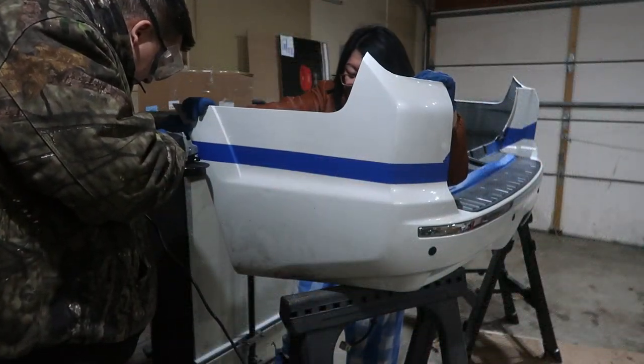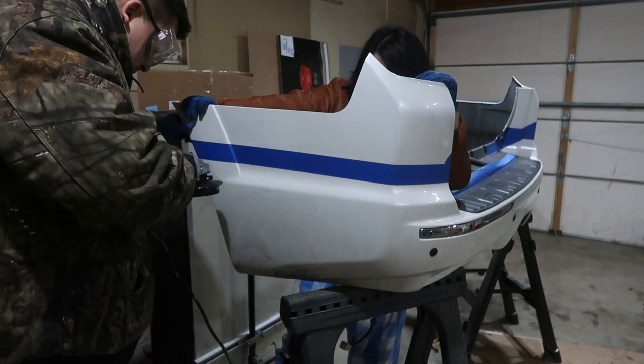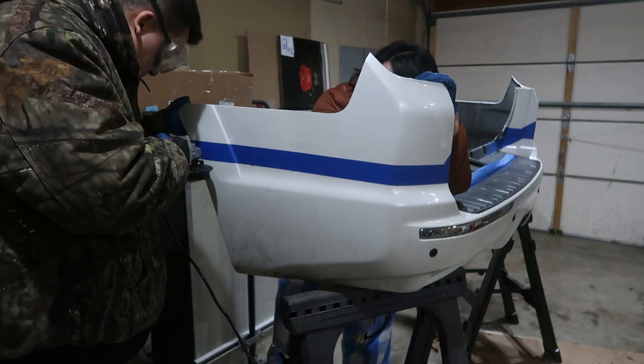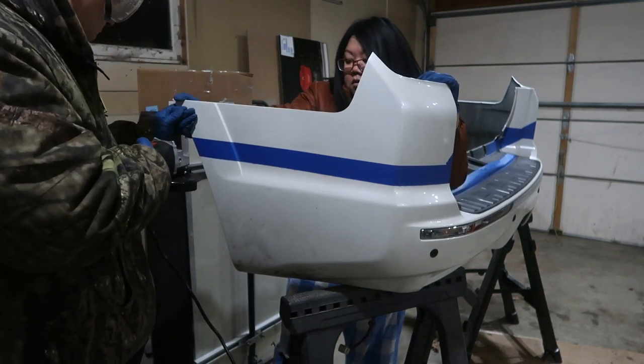For the bumper cutting portion, I used an angle grinder along with a Dremel tool. I would recommend you take your time and have a second person holding the bumper so that you do not mess up.